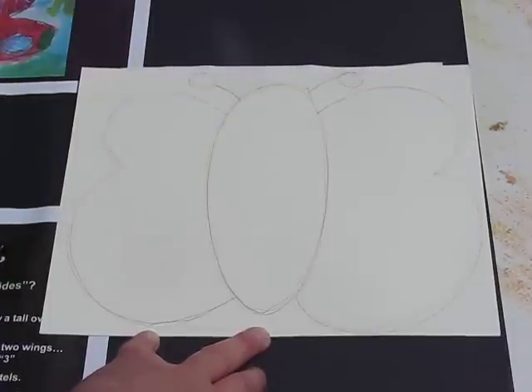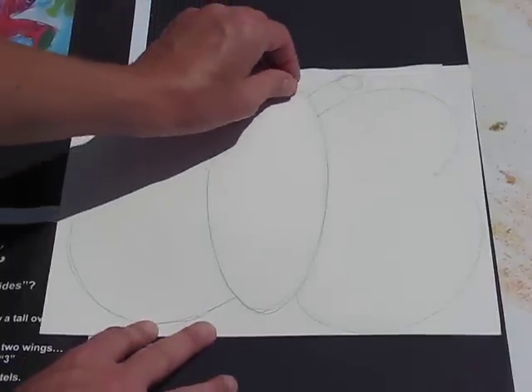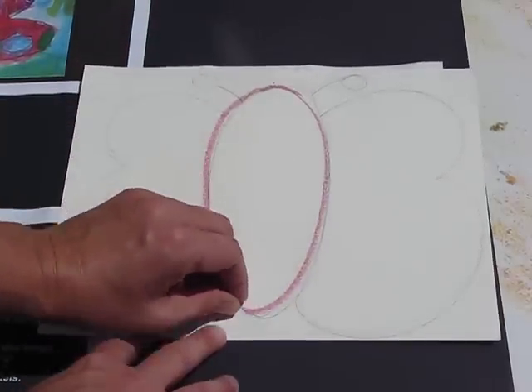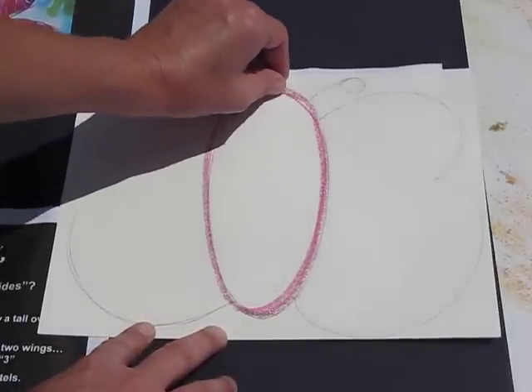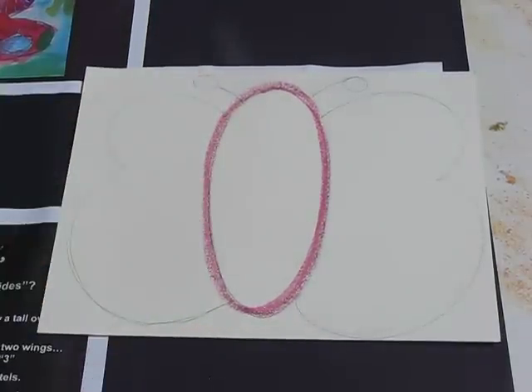Once I've got the shape that I like, I'm going to pick a color. I've now picked a nice pink oil pastel and I'm going to go over my pencil lines, just like so. Got a nice oval body there.